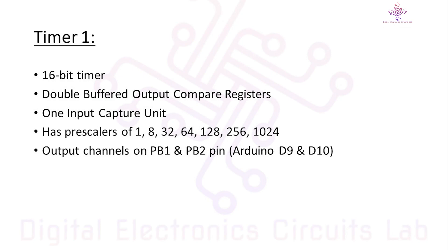Now, coming to Timer1 of the Arduino Uno. Inside the Arduino Uno lies the ATmega328p microcontroller, and Timer1 is one of its built-in timers. It's a powerful tool that can serve various functions in your projects. Timer1 is a 16-bit timer, unlike the other two timers which are 8-bit, meaning it can count from 0 to 65535.